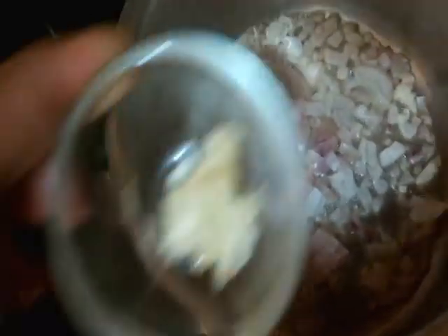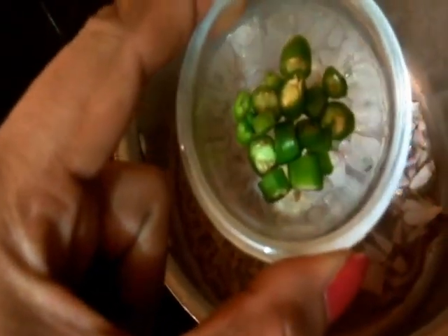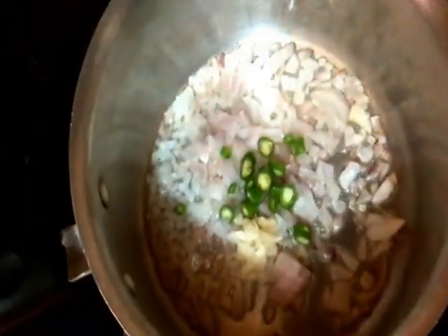The ingredients are listed in the description box below. So let's begin by adding some oil in the pan. I've added about a tablespoon of oil. The oil is hot, so I'll be adding one small chopped onion. To the onions I'm gonna add one pod of garlic minced and one green chili chopped. The onions are beginning to sweat.